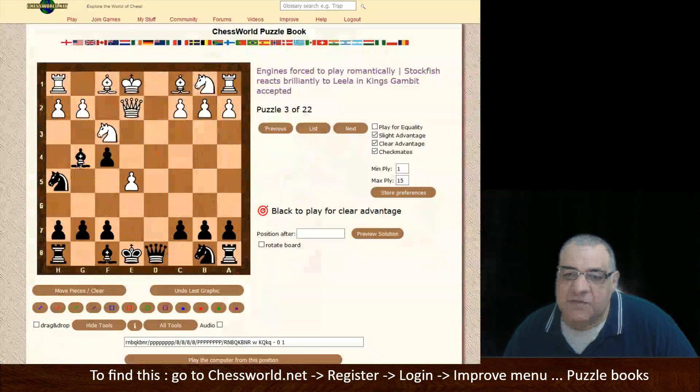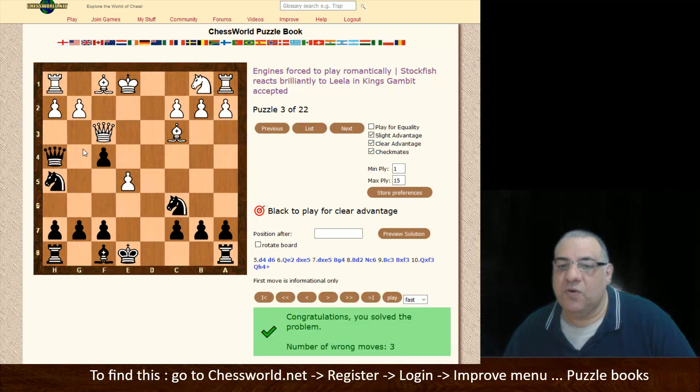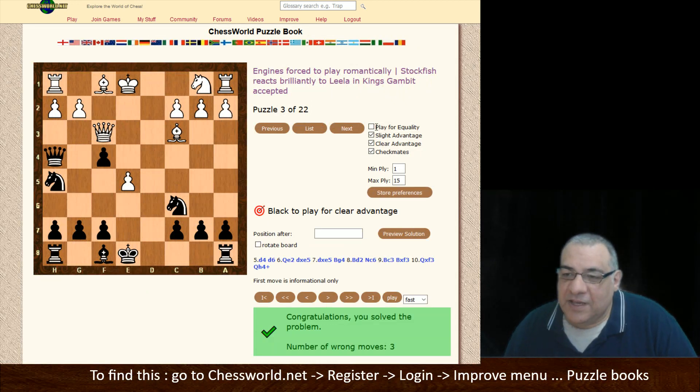It wasn't g5 — I think it was Bishop g4 to give access, after Knight c6, to threaten Knight d4, to take here, which makes way for Queen h4. You can configure it and navigate across multiple books. I hope you find that useful — please let me know any feedback, comments, or suggestions. I'll try and take them on board in later evolutions of this complementary tool to the King's Crusher YouTube channel. Thanks very much.